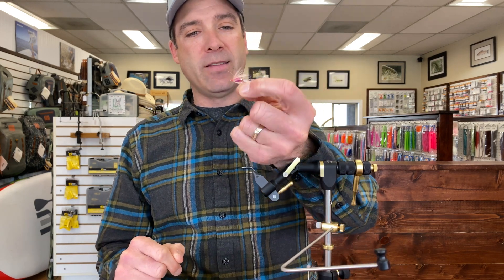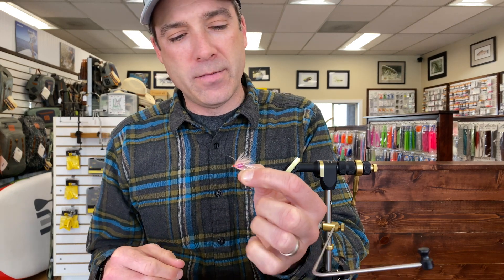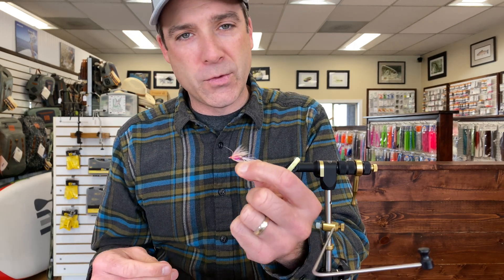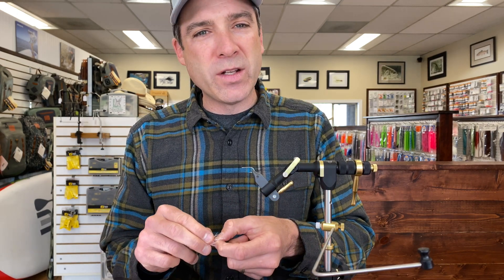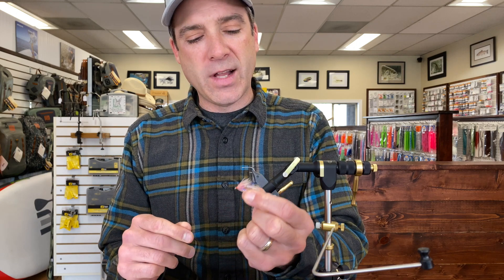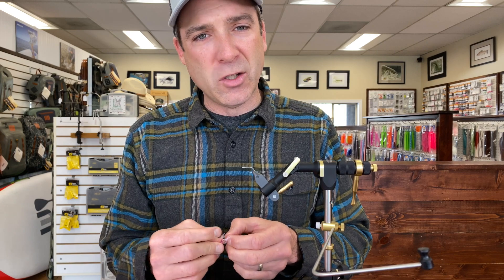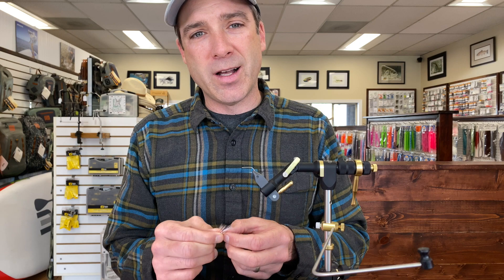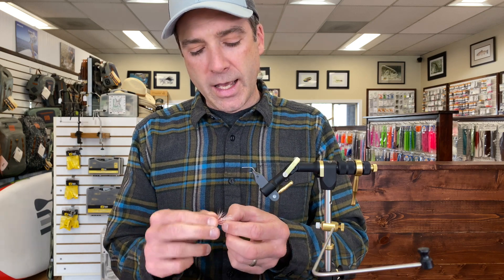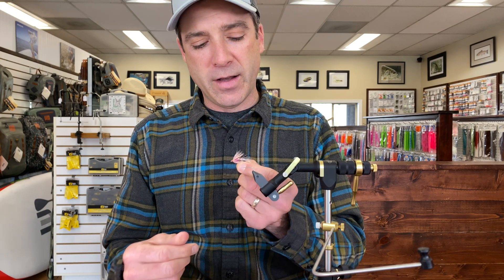Hey, this is Blake from the Gig Harbor Fly Shop, and today we're going to tie the Kid Squid. This is a really cool fly for resident coho and sea run cutthroat trout in Puget Sound, especially in late fall, winter, and spring. I like to fish it with a nine-foot leader with some tippet on a floating line, or an intermediate tip or hover line. When fish are feeding on euphausiids, amphipods, and stuff like that, this can be really effective.